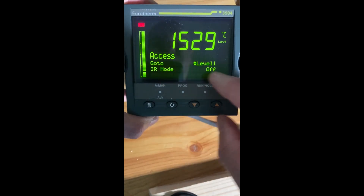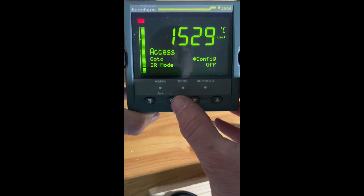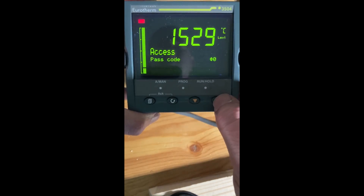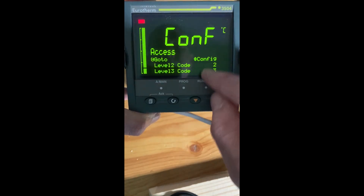Now I'm in access and set level one to config. The default password for config is number four. Now I'm in the config.